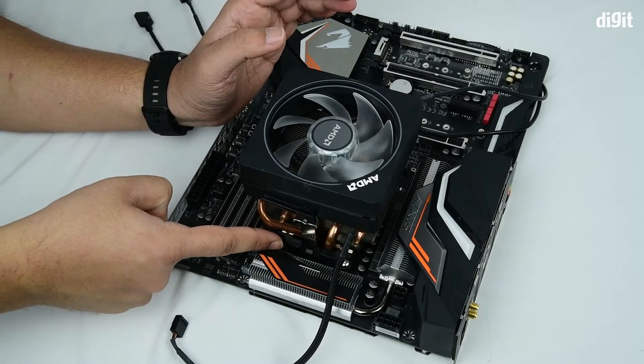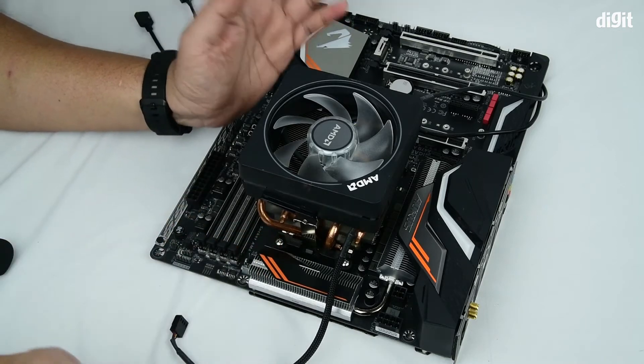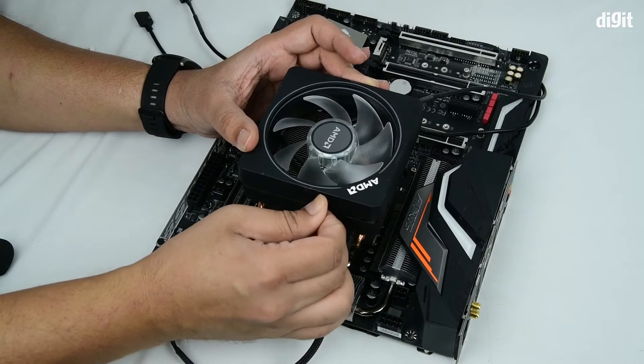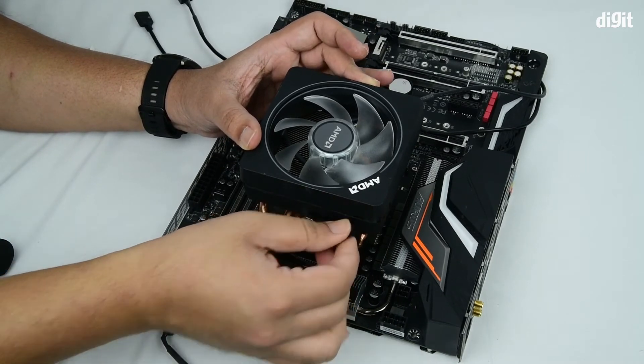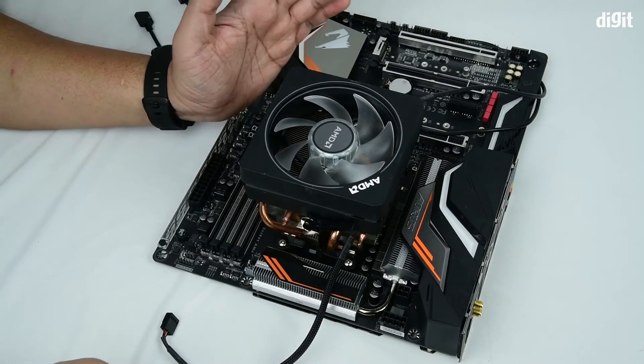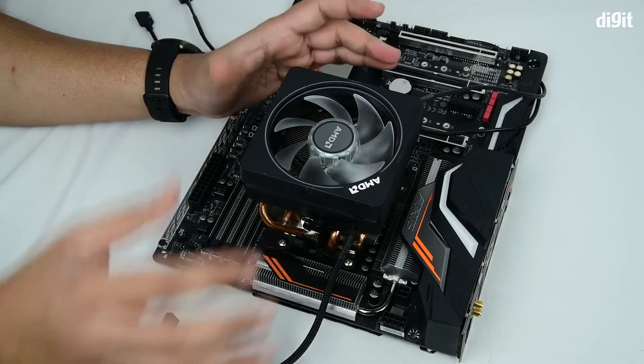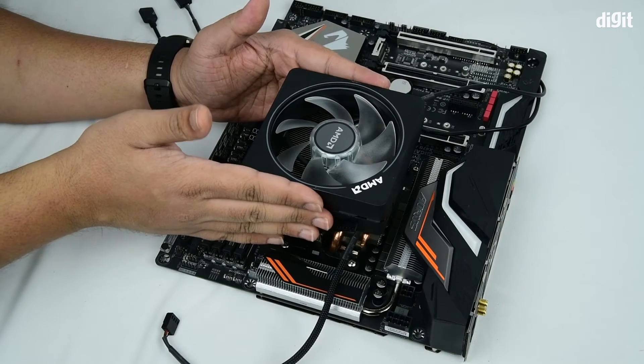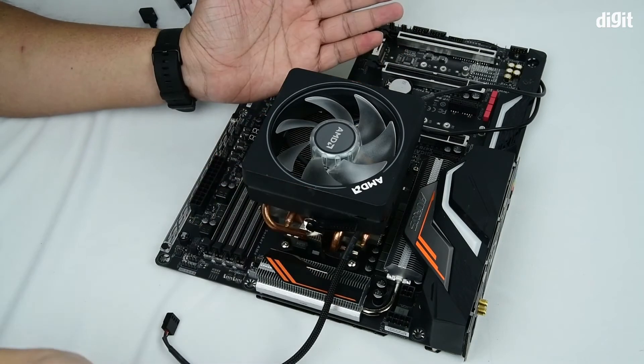Now that one's engaged as well. The last remaining step is to twist this particular lever and apply tension, thereby sealing the cooler onto the motherboard. Now it's rigidly fit and no amount of minor disturbances can move the cooler.